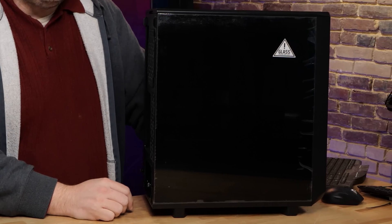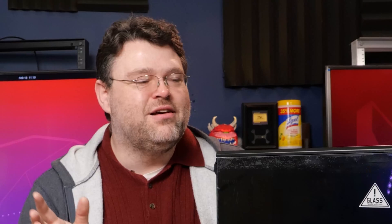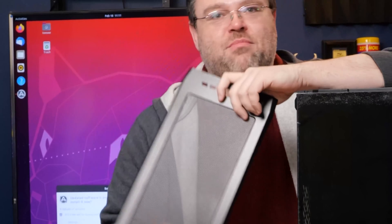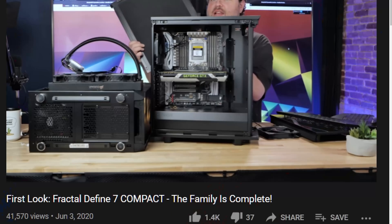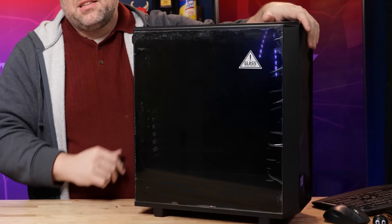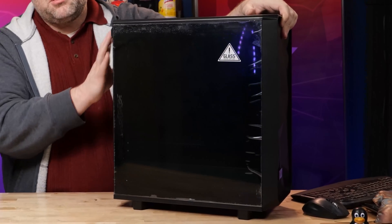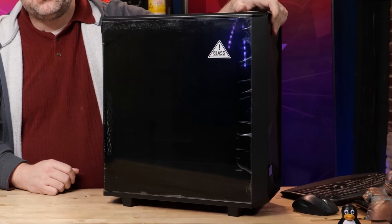You might also be thinking — wait, this still looks familiar — because there's the Define 2 Compact. Yeah, it's pretty similar. The difference is you just get the one mesh top with the Meshify. You get both the solid and non-solid top with the other case. This case also costs a little bit less and is a little trimmed down on features, but the chassis and internals are pretty similar.